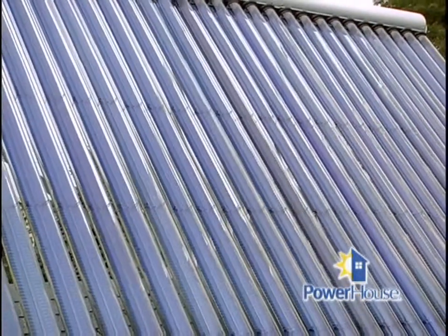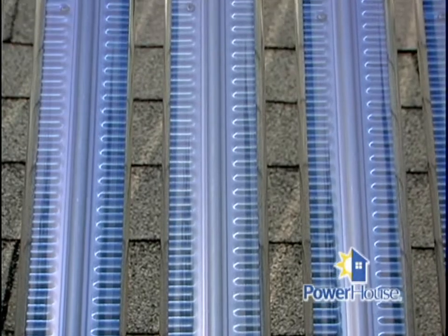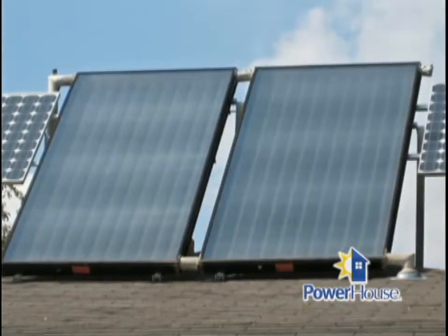Now, we see the tubes here, but this isn't the only type of system when we talk about solar panels, right? That's right. This is a newer technology called an evacuated tube system. This has the ability to reach a little higher temperatures. They also make a flat plate collector.